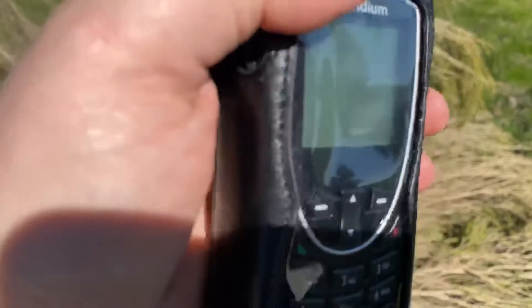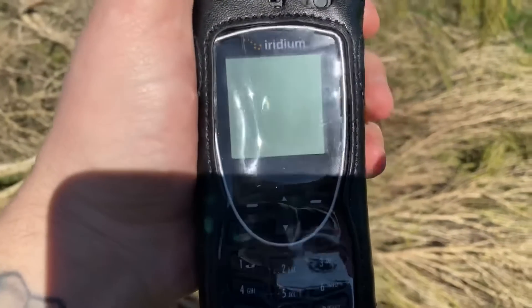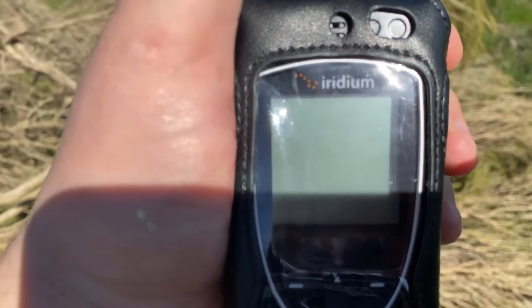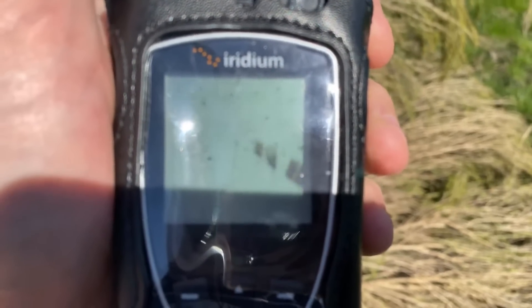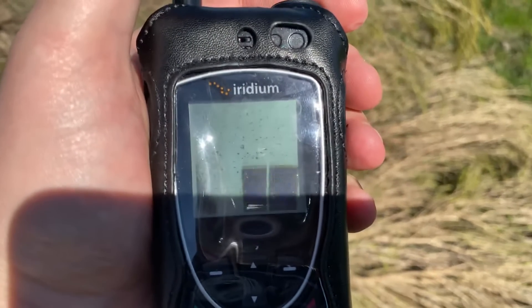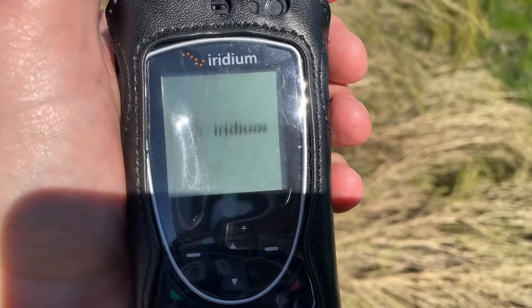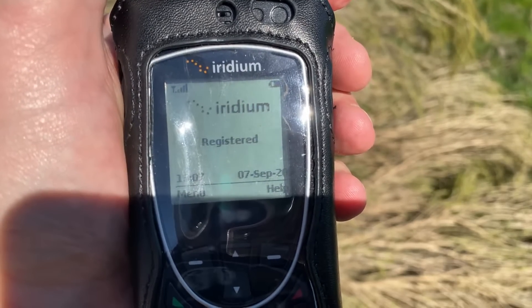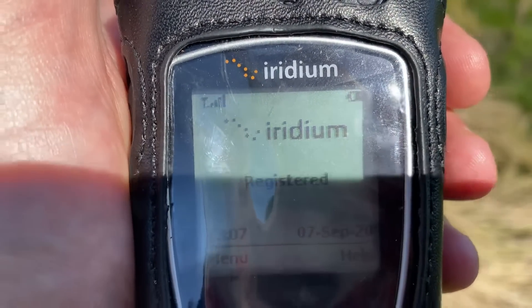So first thing we need to do — on the previous videos I showed you how you turn your device on — you hold down the button up at the top for three seconds and you'll see the boot logo pop up. And we're registered, and as you can see up in the top corner here we have full signal, and it's got the date and time.